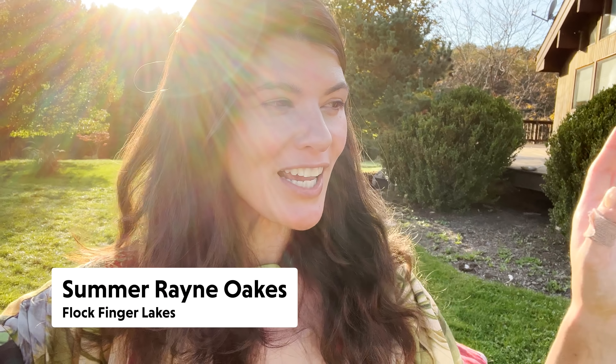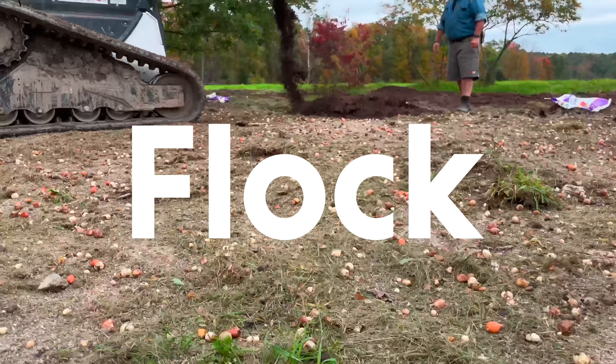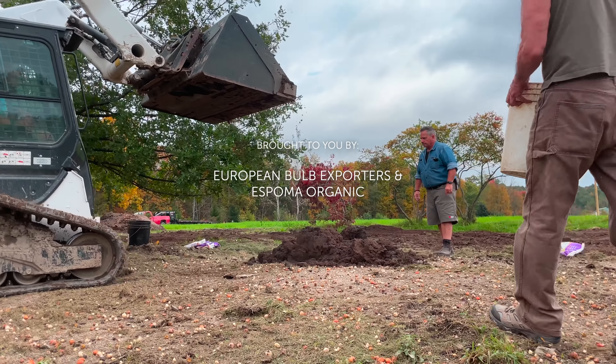Hey guys, so yesterday we planted 70,000 bulbs, if you could believe it, but we had some recruits to help us out because there was no way we could actually finish it in one day by ourselves.